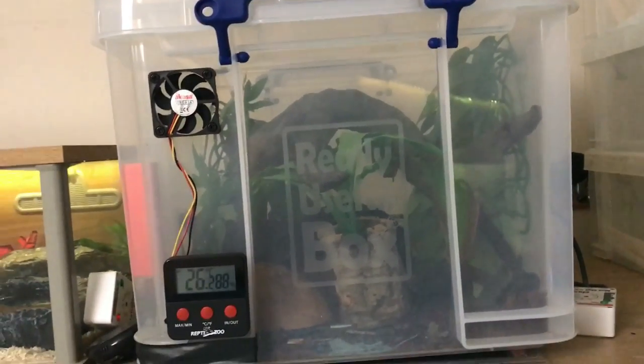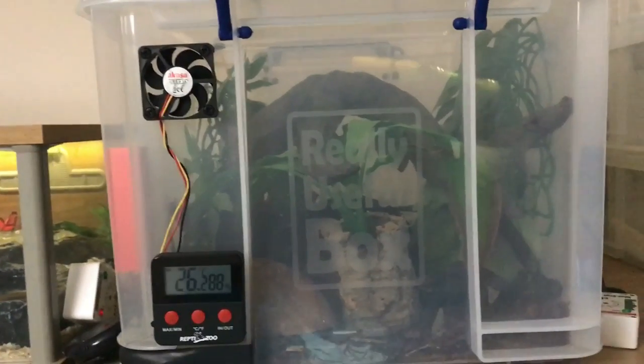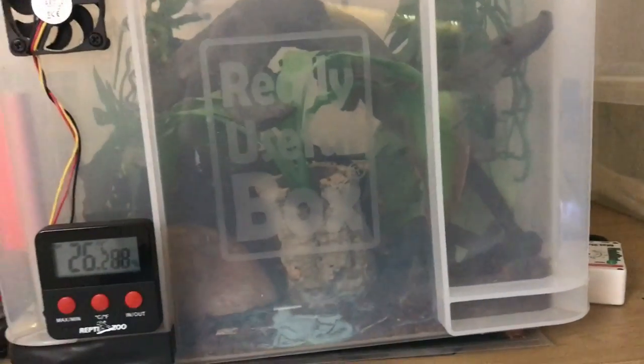It holds humidity really well and the wooden tanks don't do as well, and I don't want to wreck a wooden tank with high humidity because I plan on putting her in a custom glass tank when she grows bigger.